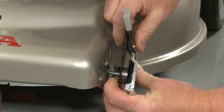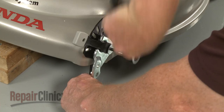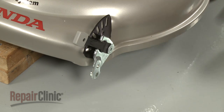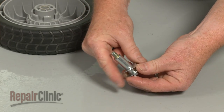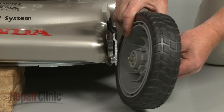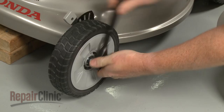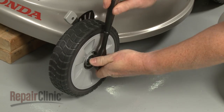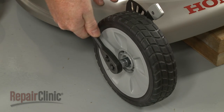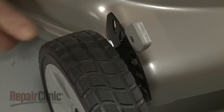Repeat for the opposite side. Reinstall the front wheels by making sure the wave washers are intact on the mounting bolts with the curved edge facing down. Then insert the bolts through the wheel and into the support. Tighten the bolts to secure the wheels. Make sure both wheel adjuster arms are set to the correct position.